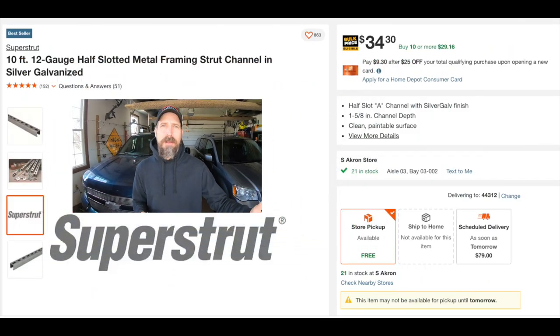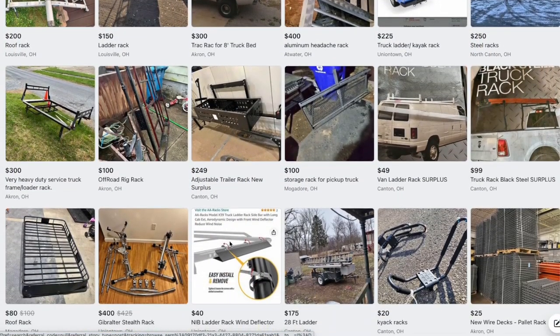My first thought was to build it out of Unistrut, but then I started pricing Unistrut and I was like, holy crap, hard pass on that. Then I started thinking about a ladder rack that goes on a truck. The problem with the ladder rack on Facebook Marketplace was not a lot of people were willing to give me the dimensions, so what I was looking for was an adjustable ladder rack.